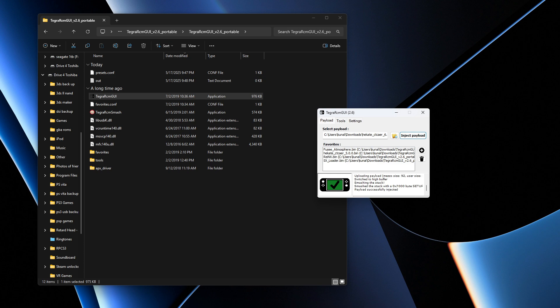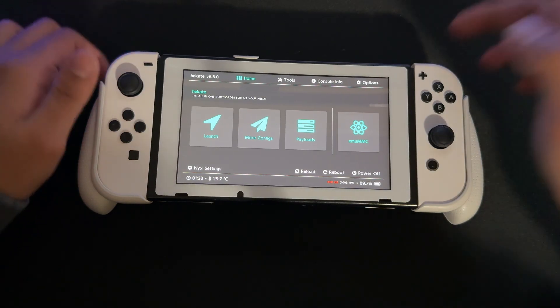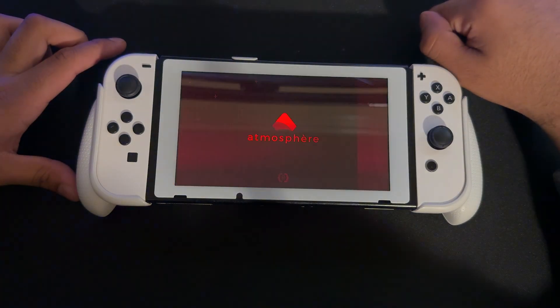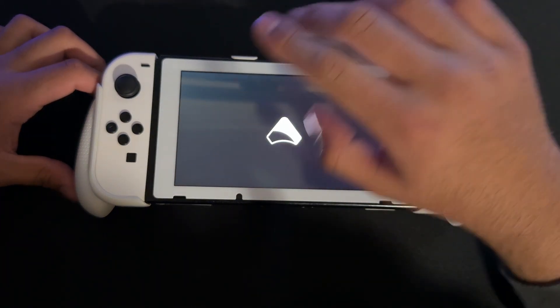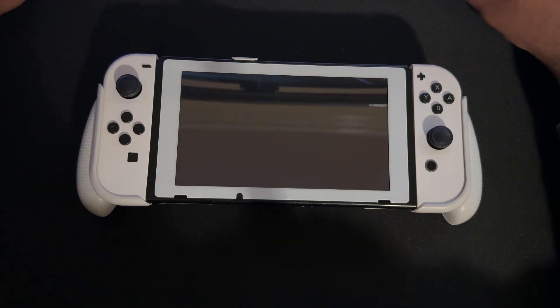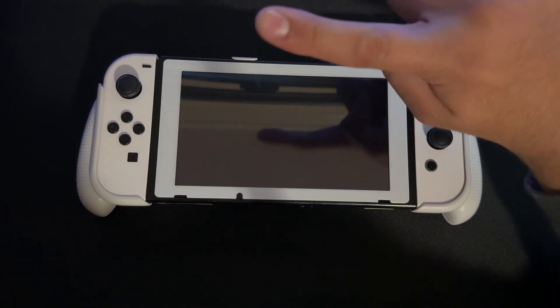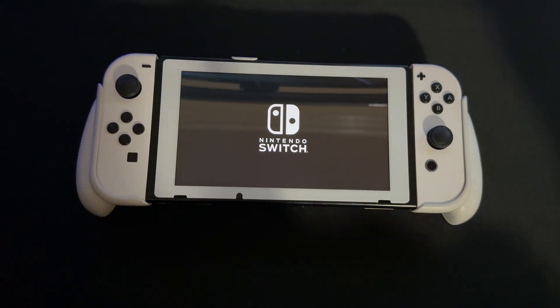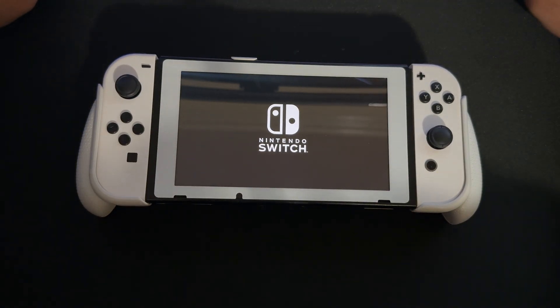Press Inject Payload in Tegra RCM GUI. Back on the Switch, you'll be in Hekate — go to Payloads and click fusee.bin. If you removed the theme, everything should boot up fine. You've now updated the custom firmware components. Wait for it to finish loading up.